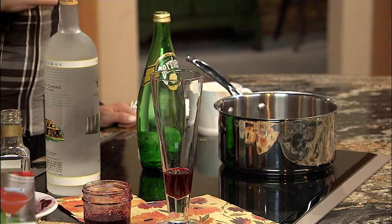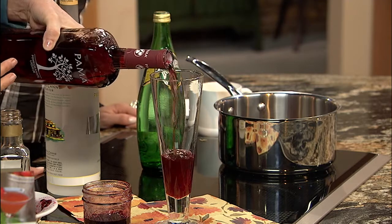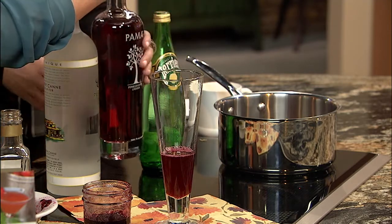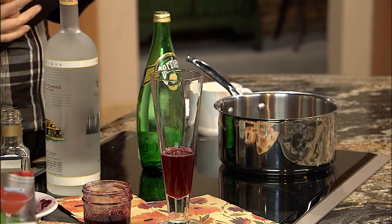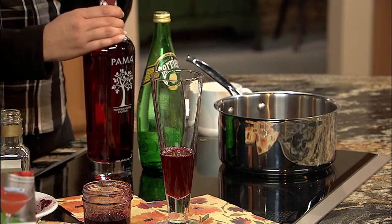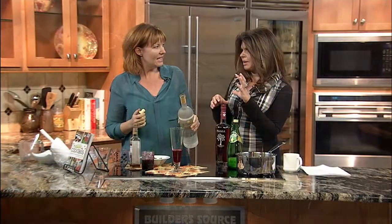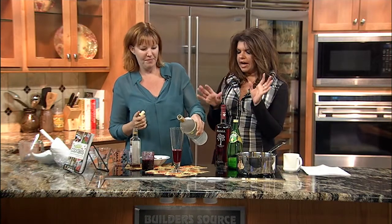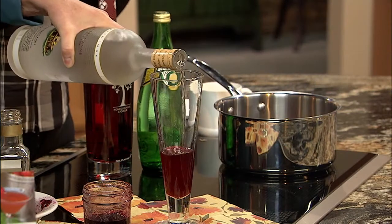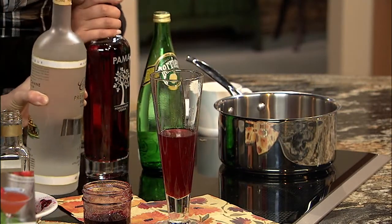Now to make the cocktail: add about three-quarters of an ounce of the shrub into a tall glass, then about three-quarters of an ounce of Palma, which is a pomegranate liqueur — fabulous for this time of year. Pomegranate is great right now and there are a lot of antioxidants in these berries as well, so you're actually finding something healthy in your beverage.